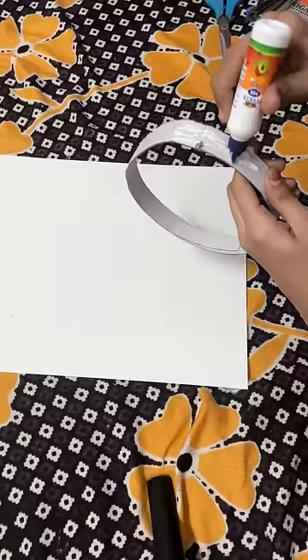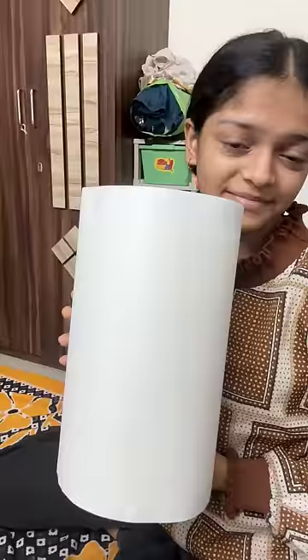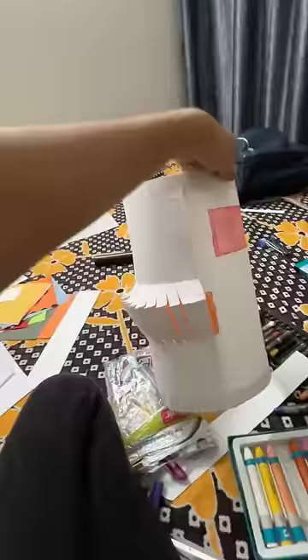I have covered the whole circle with paper and finally our base is ready. Now we have to decorate it. The decorative material is ready, and my baby is going to help make the lantern. I have filled the whole bed with materials.